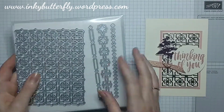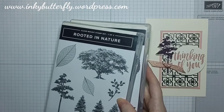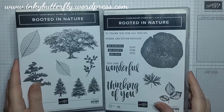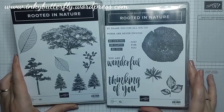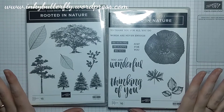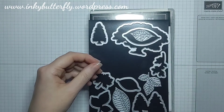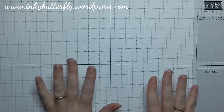The decoration is using Rooted in Nature — isn't this such a lovely set! It's a large stamp set, two cases in cling, with beautiful tree images and lovely bold sentiments which I really like. We're bringing that in for the tree and the sentiment, and we're going to use the coordinating dies to cut that tree out. That set is also on the last chance product list.